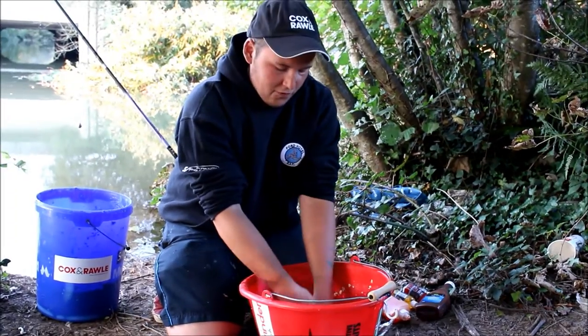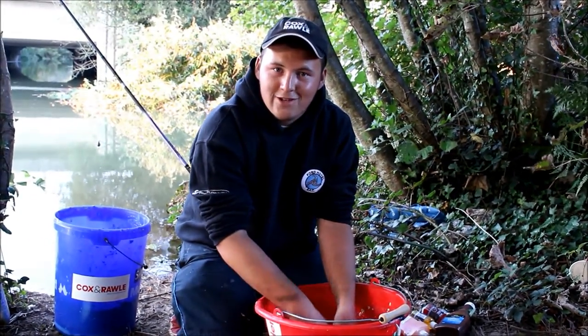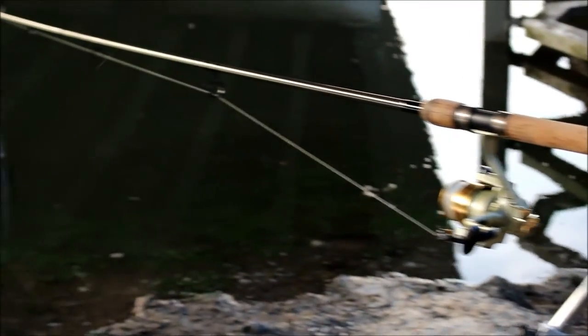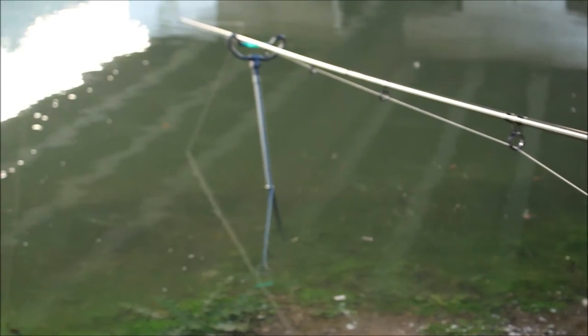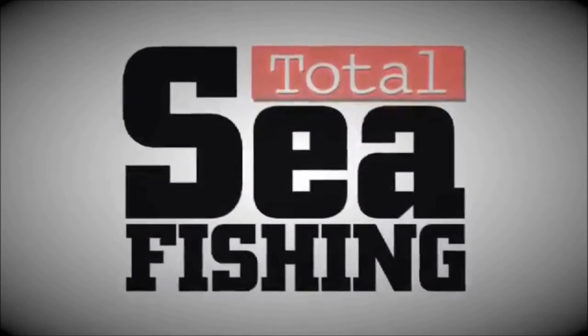So now the groundbait's almost finished, the equipment's all set up and ready to go. Let's go fishing. There we go - and we're going to hang up and cast in. There we go, right in. This is our prime spot.